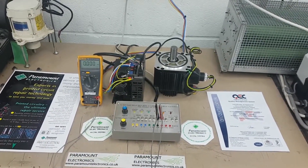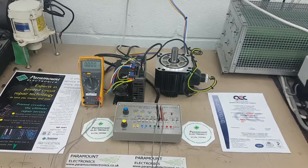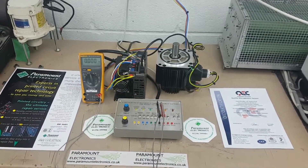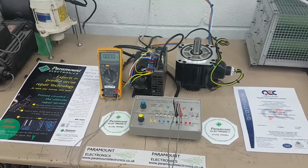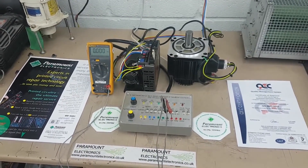We have developed a sophisticated test jig that tests each of the inverter's functions and proves it is fully operational before the repaired unit is returned to our customer.